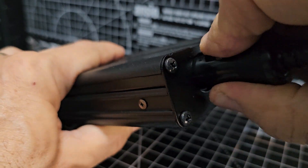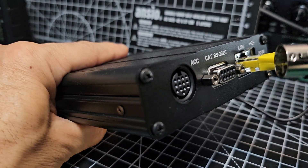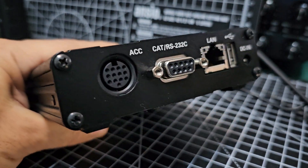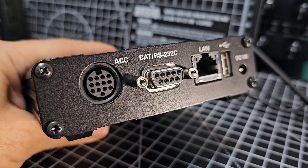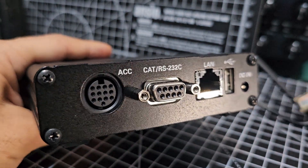But the 710 - this is what's been pointed out to me - it's got a little latch there, look, you push down. The LAN connects, but the 710 doesn't have an ACC connection. It relies on its USB connection.